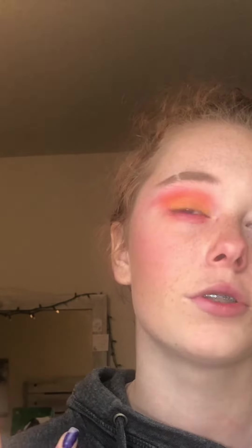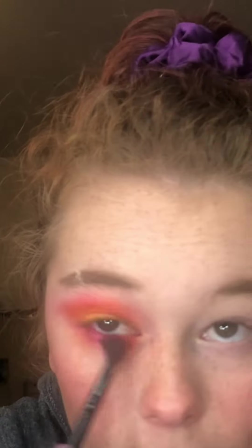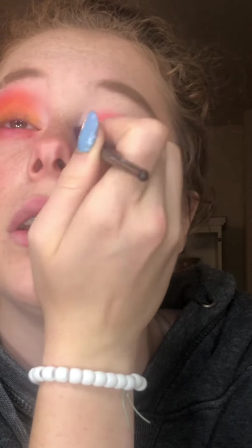This is a fun look — it reminds me of like a really colorful bruise almost, like when you get punched in the face and sometimes it can be purpley or almost orange. That's just what this reminds me of. So now I'm just gonna do the same thing on the other eye. One of my eyes is more creased and hooded than the other and it makes it really hard to do things sometimes.